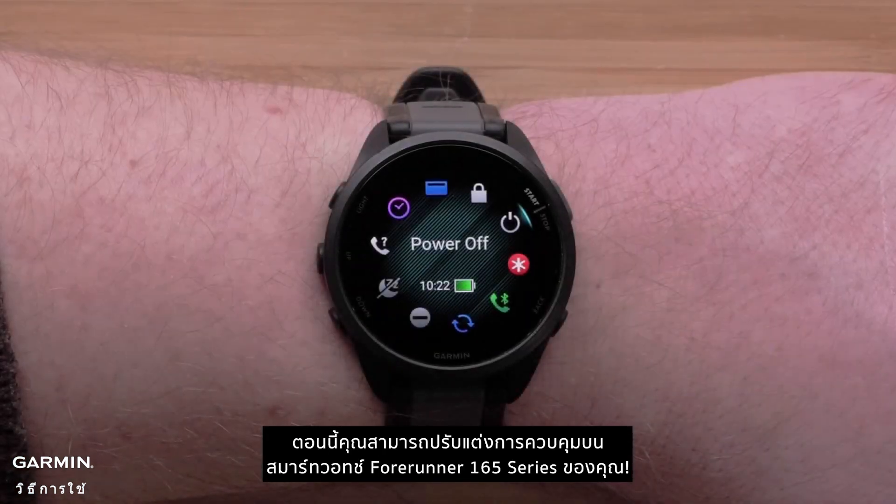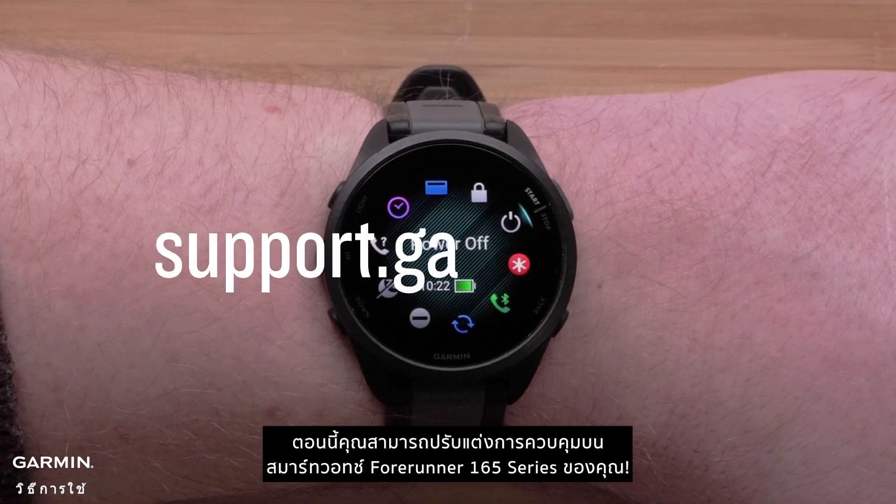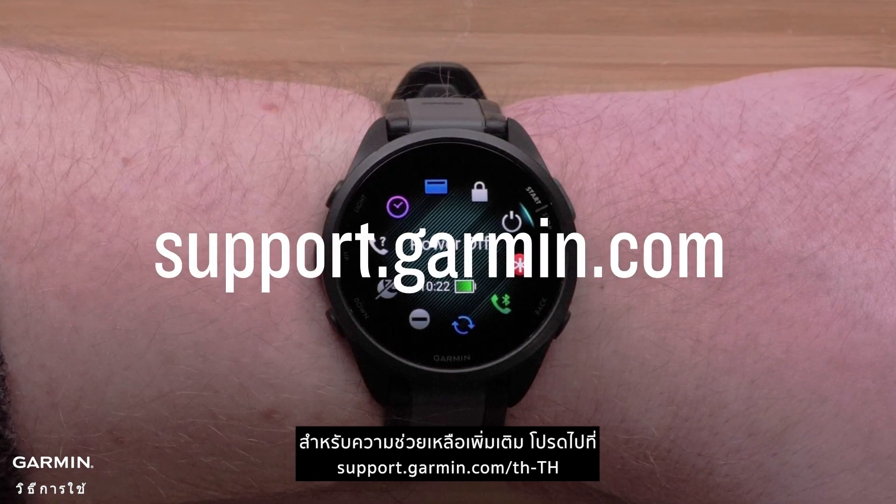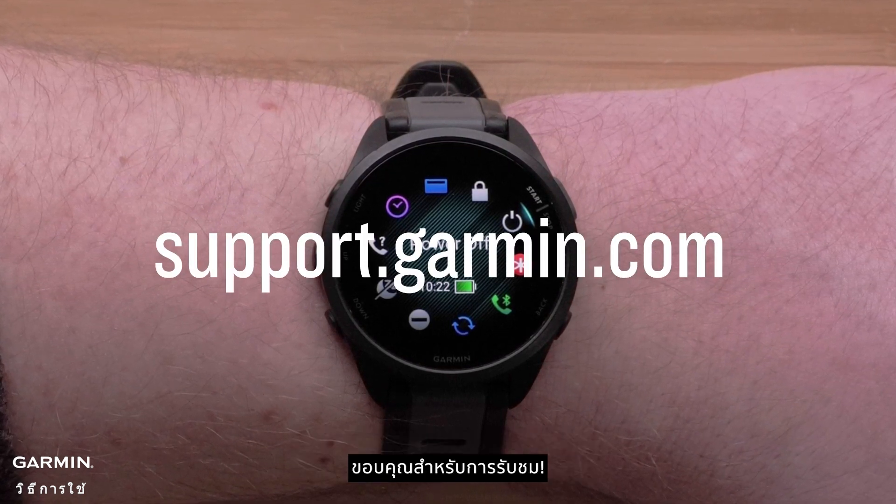You can now customize the controls on your Forerunner 165 series smartwatch. For more help, please visit support.garmin.com. Thanks for watching.